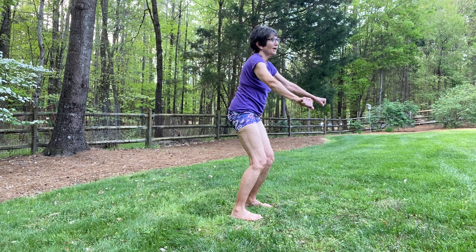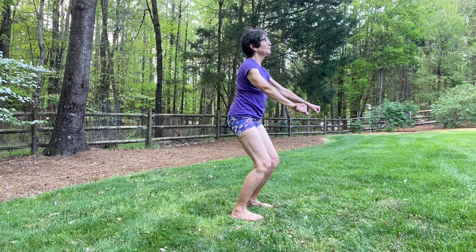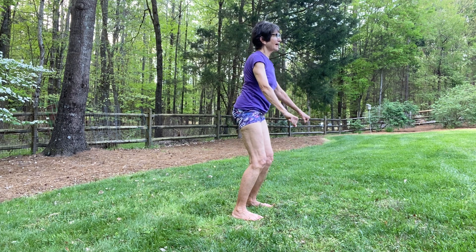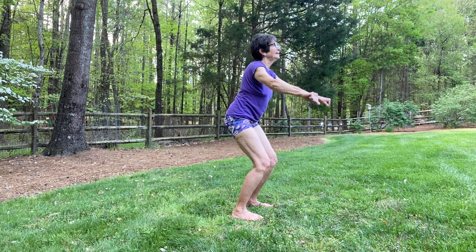With your toes curled down, push your knees forward and your hips back, and press your head back. Earth pose. Pulse now in earth pose. Exhale, root back. Inhale, rise up. Exhale, sit. Inhale, rise.